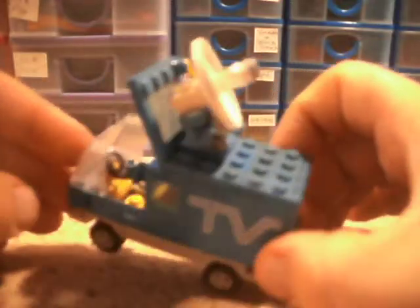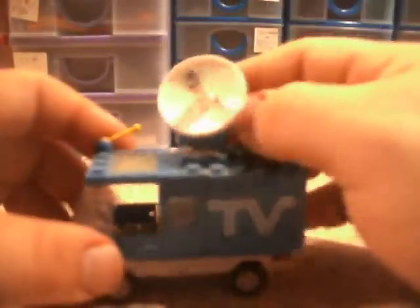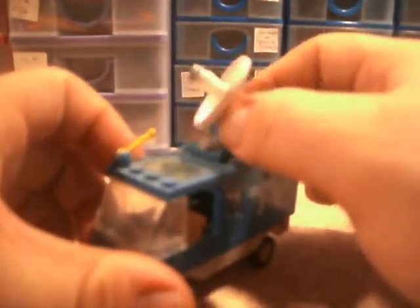There's a nice yellow steering wheel in there, and a transmitter dish which you can point in any direction you want, just like you would on a real TV van — wherever you're parked, you'd obviously point it towards the satellite.